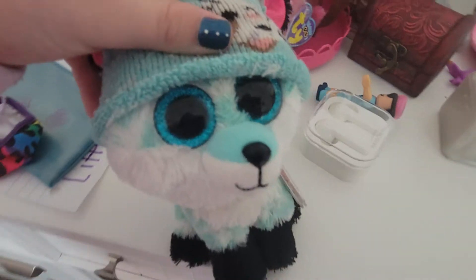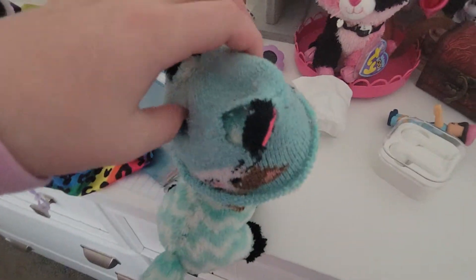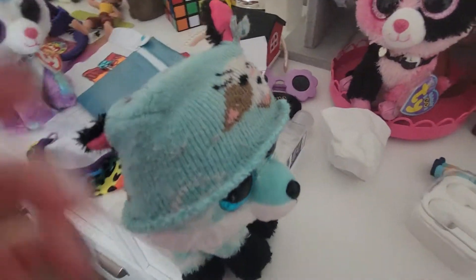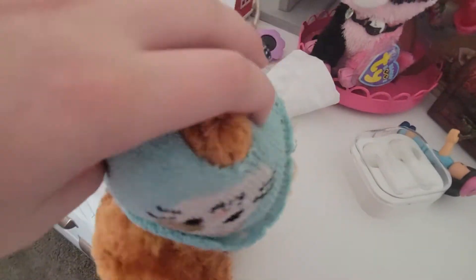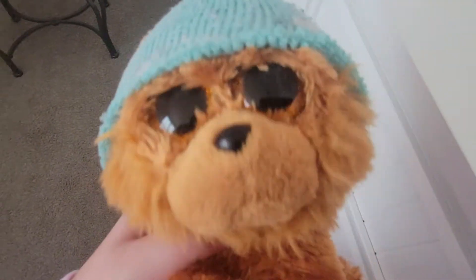I don't really like it on Piper, but here she is with a little hat on. It really matches her, so I'm going to find another Beanie Boo to do it on. Here's Barley with the hat and I think he's so adorable. I'm definitely going to keep this on him. Look at him, he's so cute.